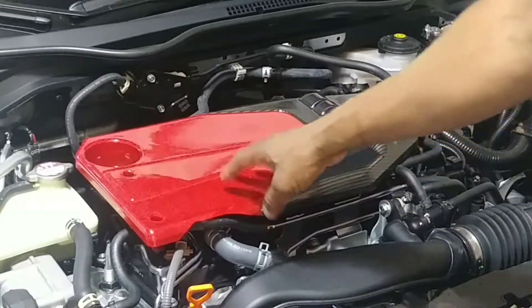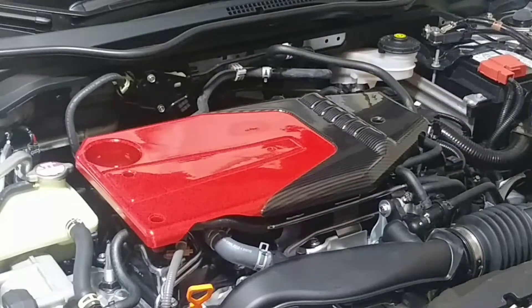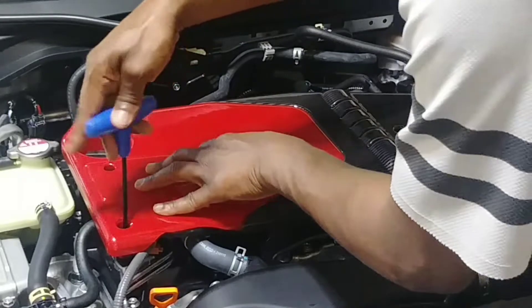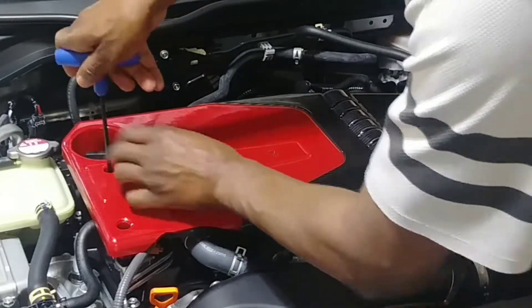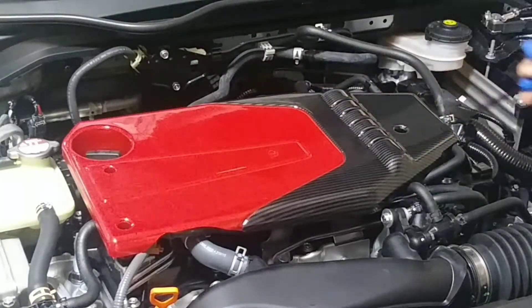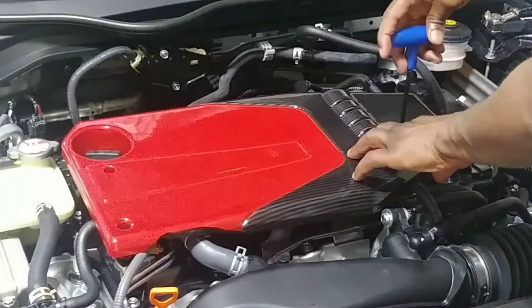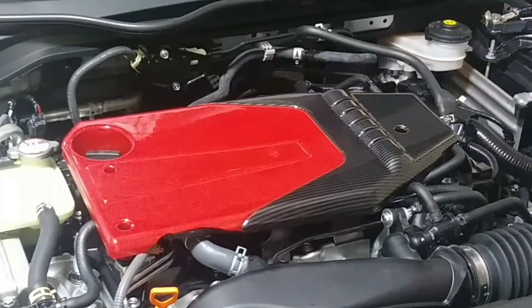I'll be damned — it looked like this thing wasn't a perfect fit, but I just had to mess with it a little bit to align it. When I need to do spark plugs, this cover has to come up, which is not a big deal because that's how most cars are. Look — very neat!